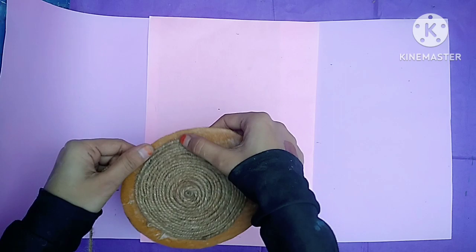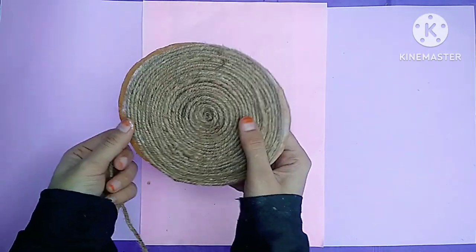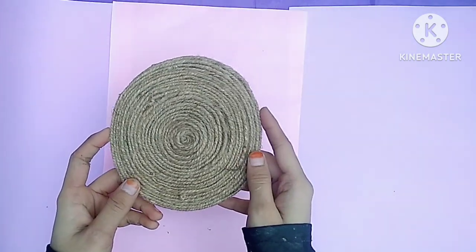There are many good ideas. Go there and visit it, you can get good ideas. I made it in a good way.